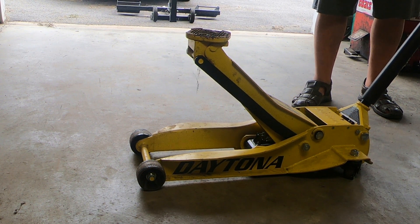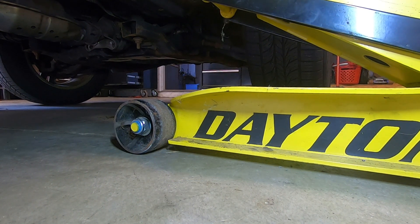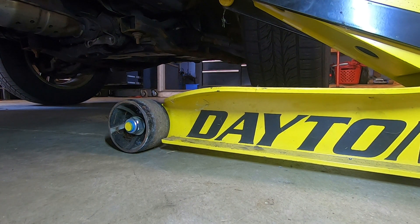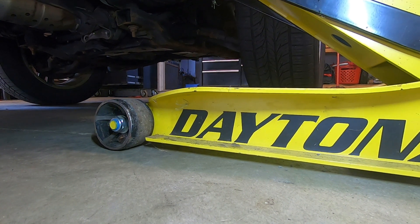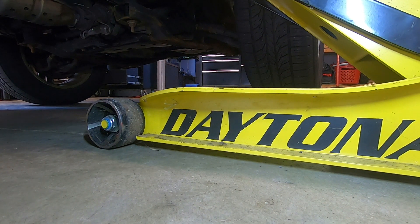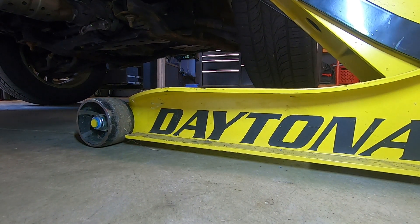That's why you always hear me say make sure you're on a solid level surface when you use one of these. Here you can see me actually raising a vehicle I'm preparing to work on in my shop. You can clearly see the wheels moving as the arm is pivoting to bring the vehicle up. It's very important that these wheels are able to move.